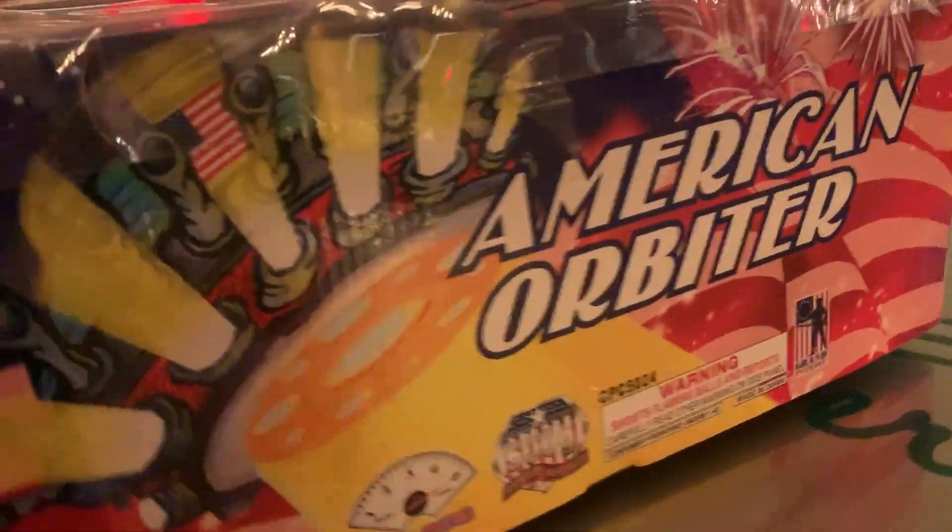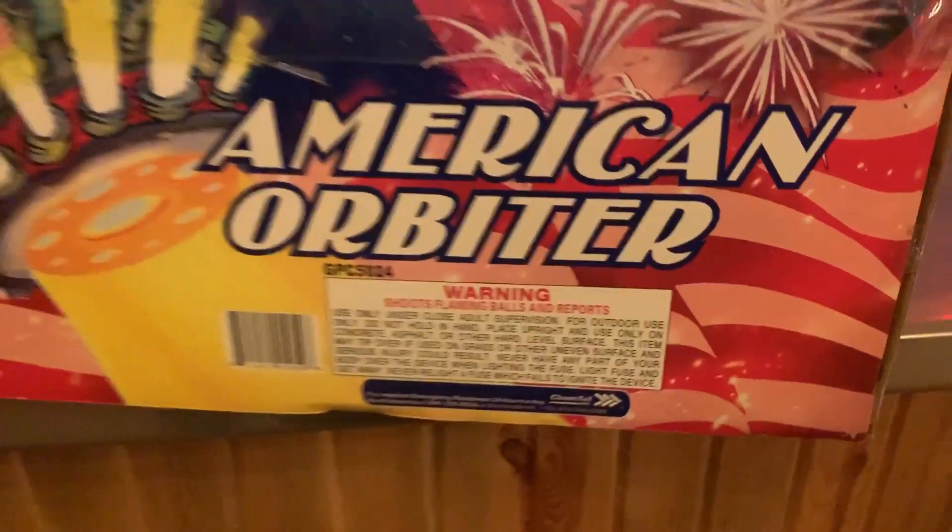What is up Pyros? Today we're going to take a look at an old Gerondola called American Orbiter by Grand Patriot Fireworks. Now they're based out of Kansas, so I was kind of happy to see that they did have a good old Gerondola — and look at the size of that.